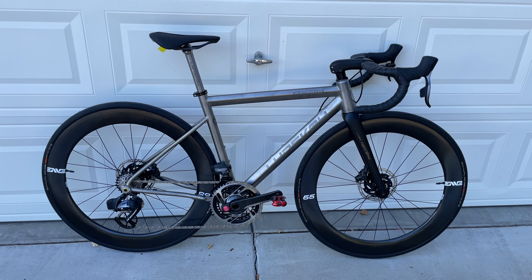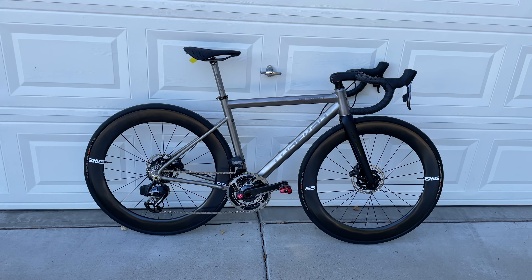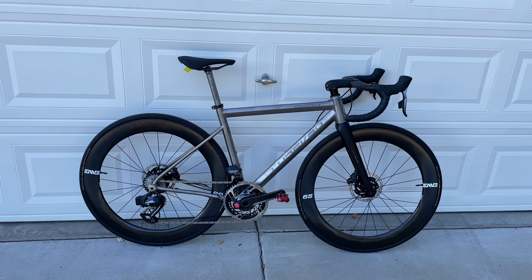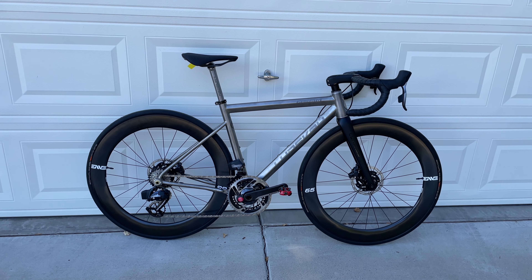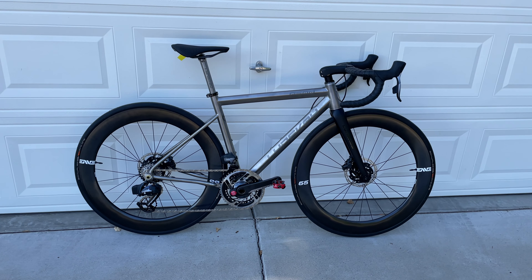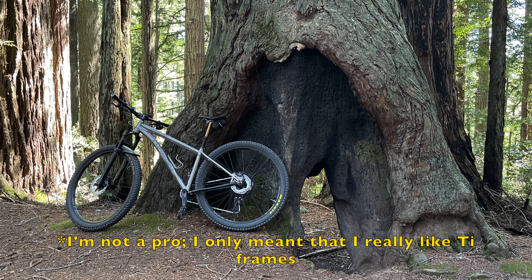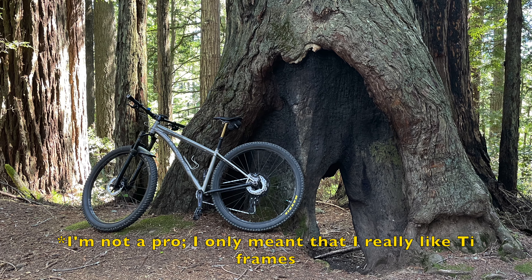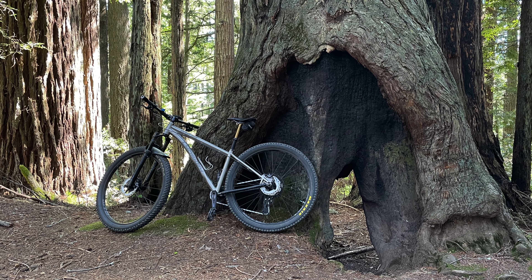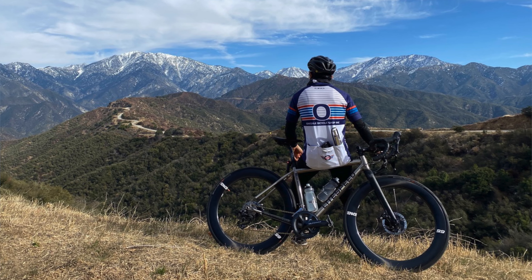Alright guys, I guess for now that's all there is to it — hopefully you enjoyed this short tour of this custom build Linsky R500. The next video is going to be the ride impression. I'm not sure when I'll be able to do that, but stay tuned. Also, if you haven't noticed, I'm pretty big on titanium frames, so if you're interested, follow along.